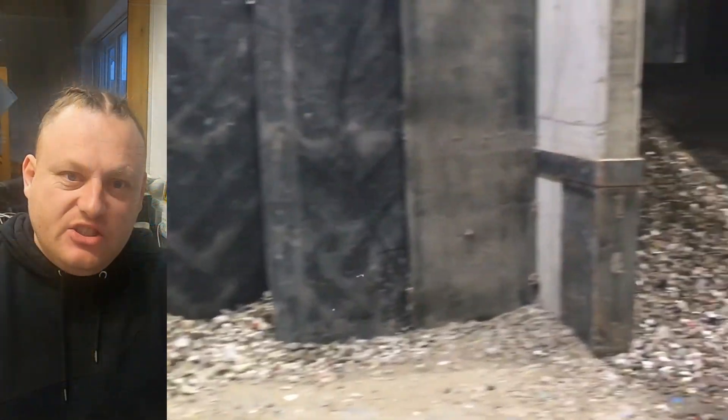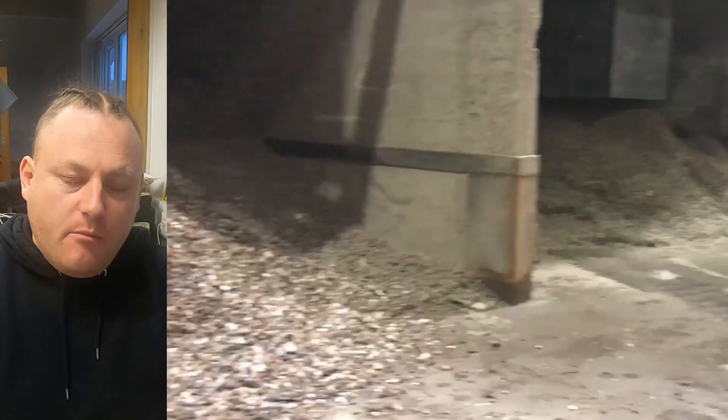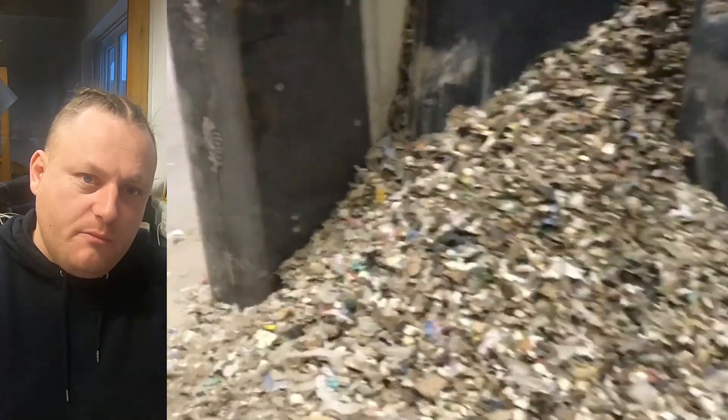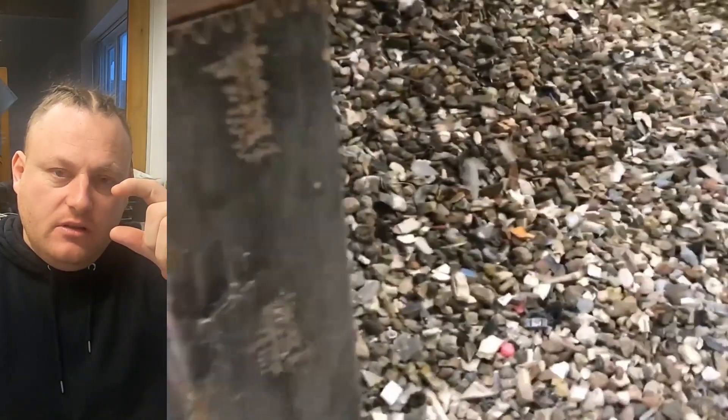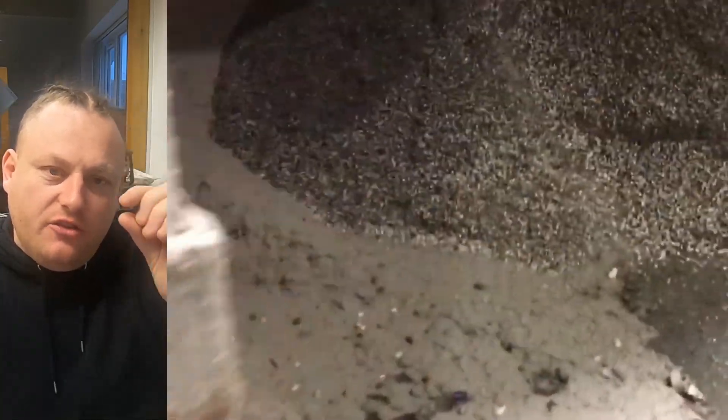Going back to single stream recycling: from there you will have a trommel that will take out the small material, usually 20mm and below. Most people will have a 100mm mesh in the trommel — so that's anything that size or below. Then this material in the UK will contain a mixture of everything. So the 20mm holes, the little tiny holes, will produce the trommel fines which look like soil. If you're taking a lot of material from households, that material has a lot of food waste in it, so there's potential for composting, maybe.